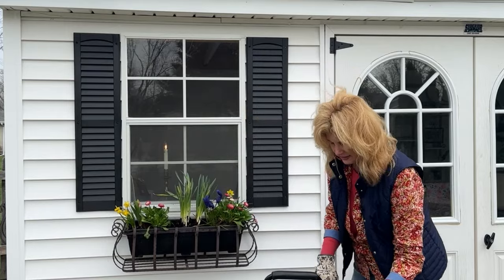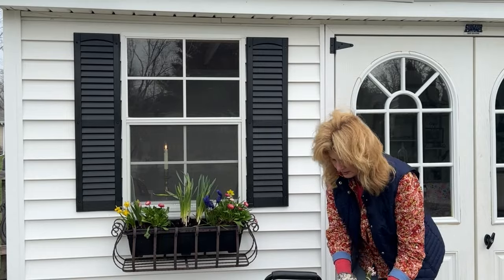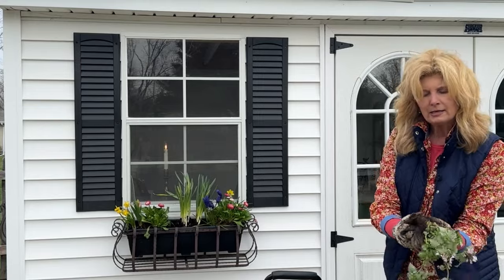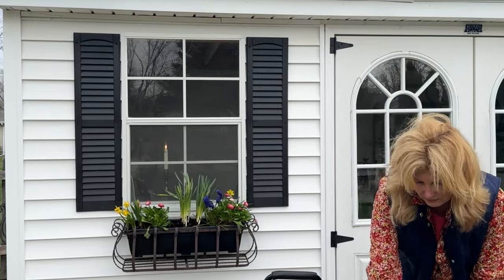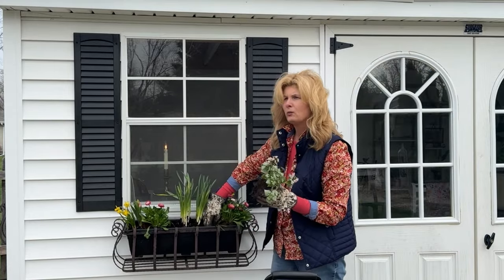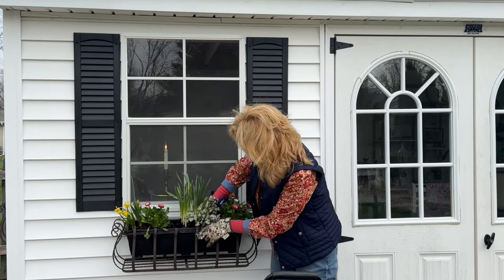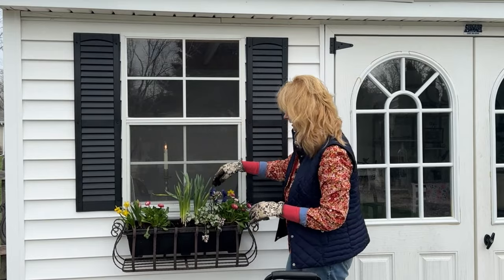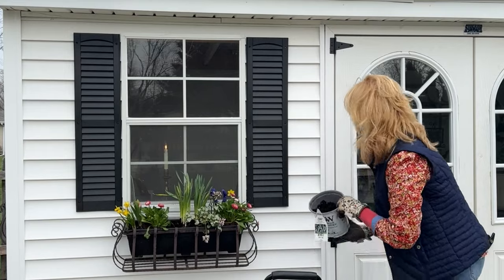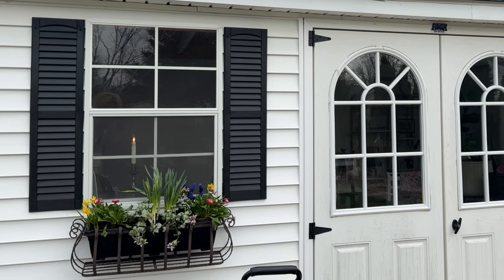I do love window boxes, and if you have a place to put one, I would highly recommend it. I've had window boxes on fences before I had the garden house, and I've also put window boxes on decks hanging off the edge. I think if you can do a window box, it just gives you that charm you're looking for in the garden. We'll do one right here on this side of the daffodil — let's do the other one now.